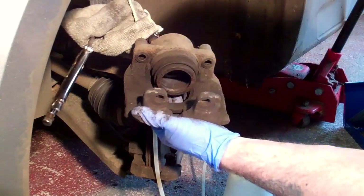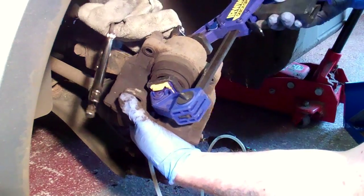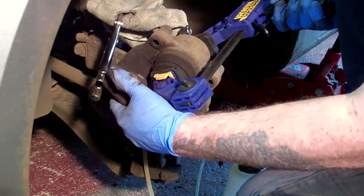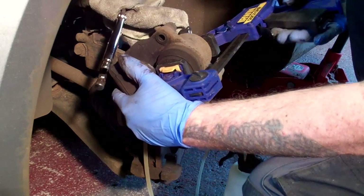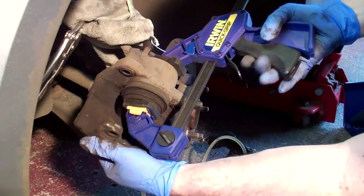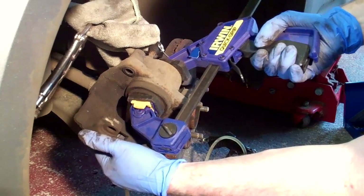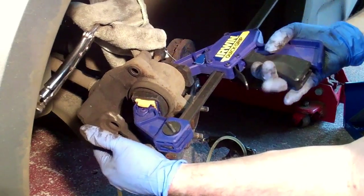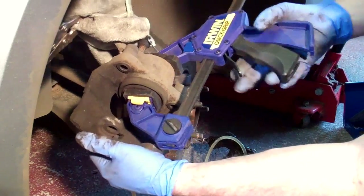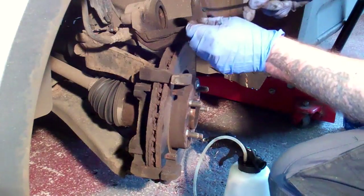Next job is to push the piston back into the caliper. Best practice here is to clamp the brake hose and open the bleed nipple before doing this so that the old brake fluid goes out of the caliper and not back into the ABS unit. I haven't got a brake pipe clamp so I wrapped an old rag around the pipe and used a pair of mole grips. You also need to put a pipe on the bleed nipple with the other end into some sort of container to stop the brake fluid from squirting all over the place. To press the piston back you can use a special tool or just a basic bar clamp like the one I've got here. Once that's done you can close off the bleed nipple and move the caliper out of the way.